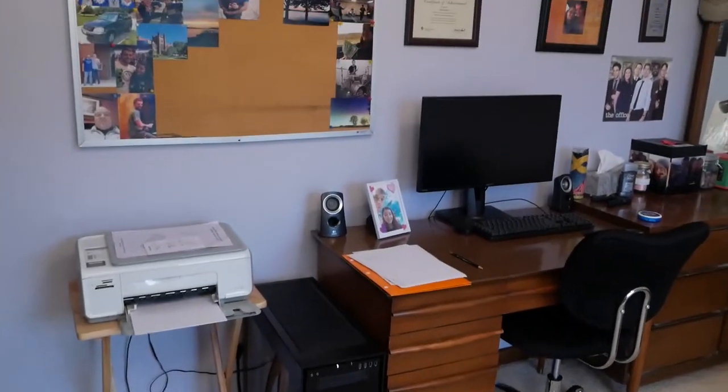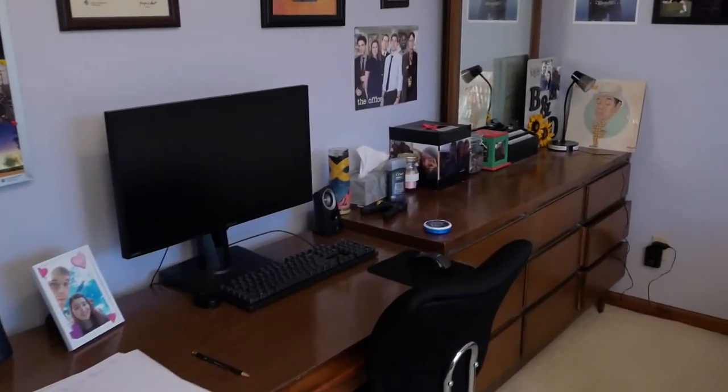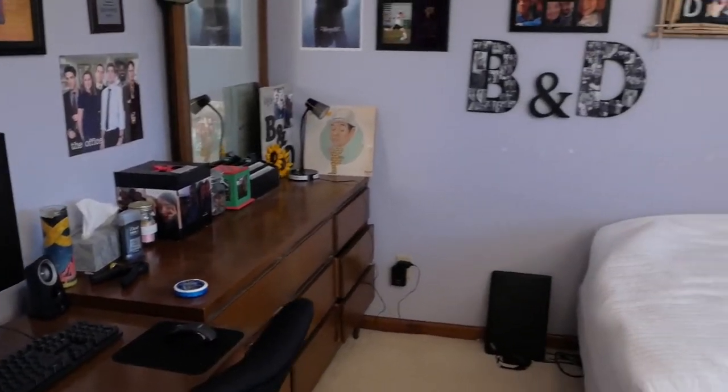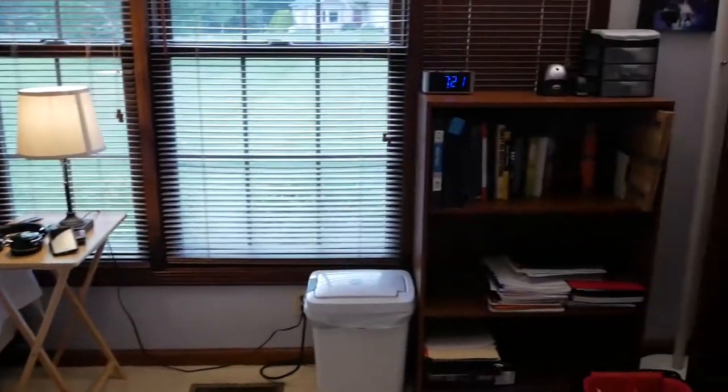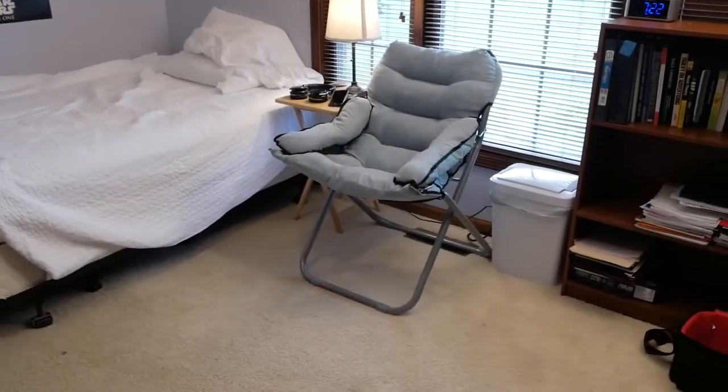Your dorm room is all set up. A nice computer, maybe a printer. You got a dresser and maybe some pictures on the wall. Of course you have your bed and maybe a bookshelf if you're lucky. The only thing missing? The College Club dorm chair.